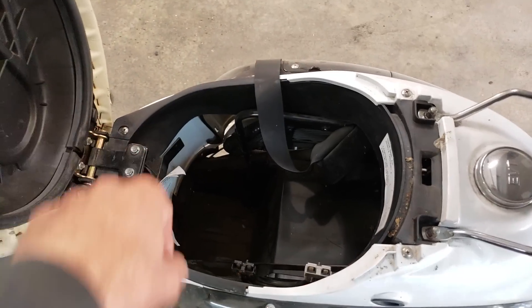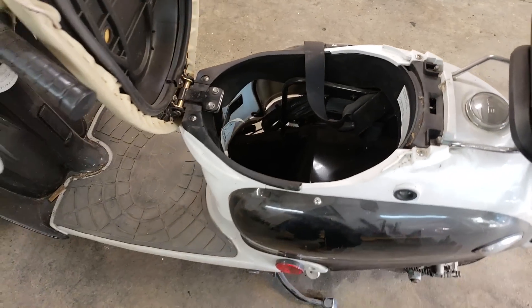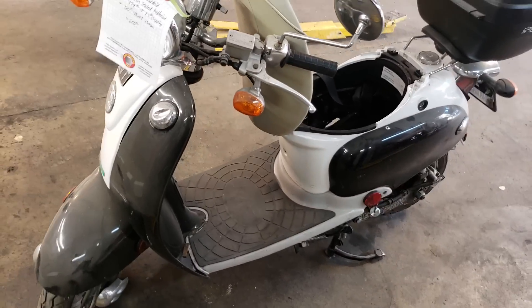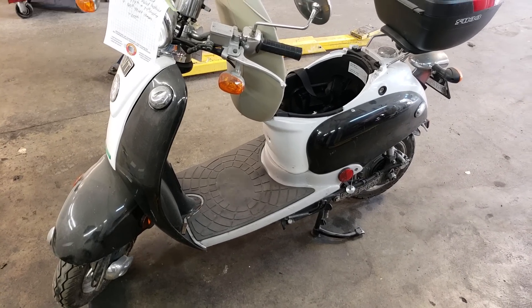It should go right down in there, have a nice low center of gravity, and then I've got to cut the wires and figure out how to make it all work. My first EV project — I think I'm going to call this my Tesla scooter. In other words, a Test looter. That's what I'm thinking.